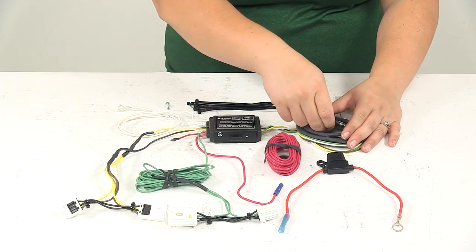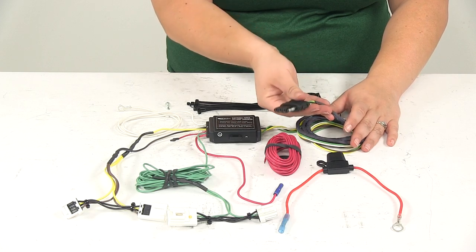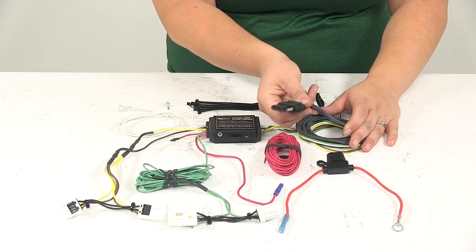It does have that industry standard four pole flat connector. Of course, this can work with five, six, and seven pole adapters, which are sold separately.